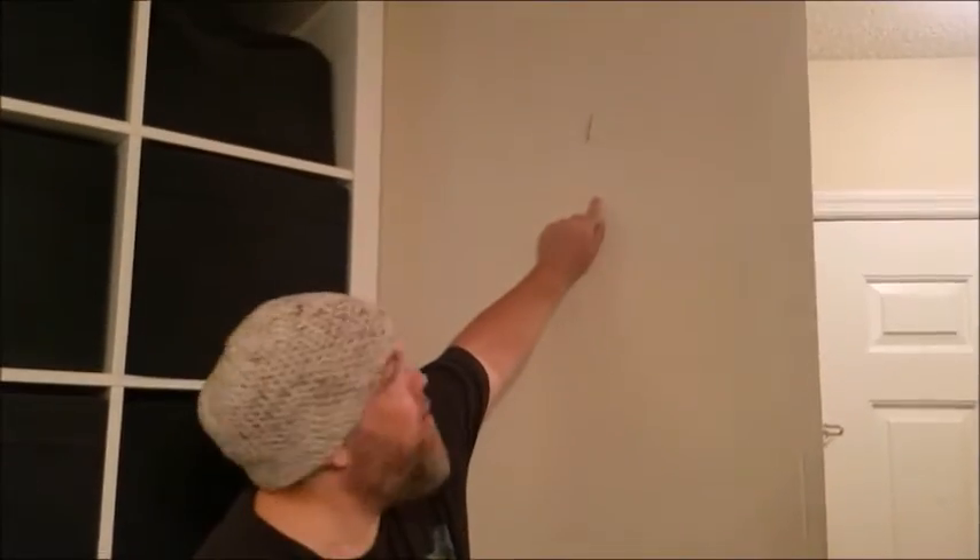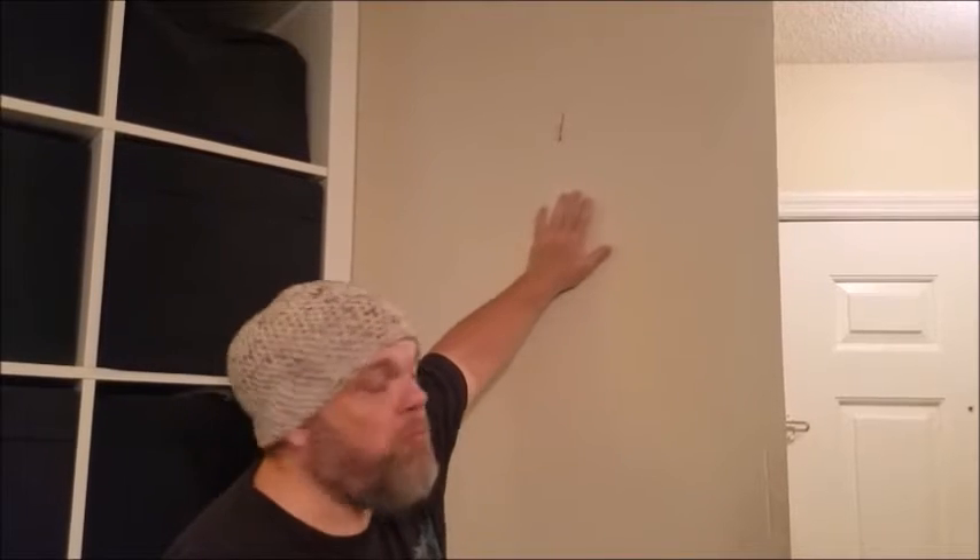Come here — yes, you. I need your help. You see this right here? This wall's empty. I need a YouTube play button. In order for me to get a YouTube play button I need 100,000 subscribers. I've got what, 20,000 or 30,000 right now? I need 100,000. I need you.